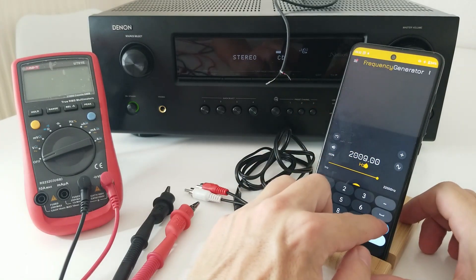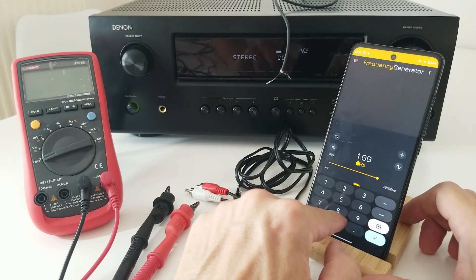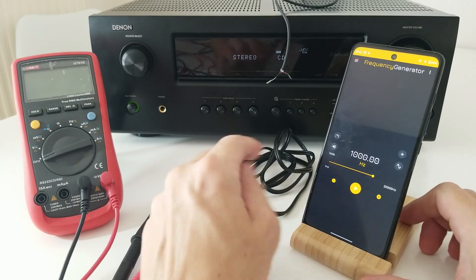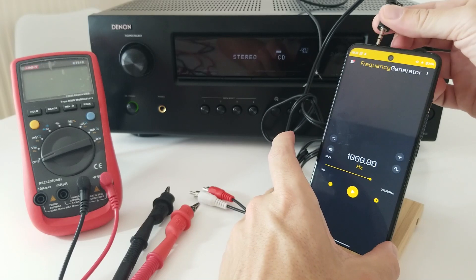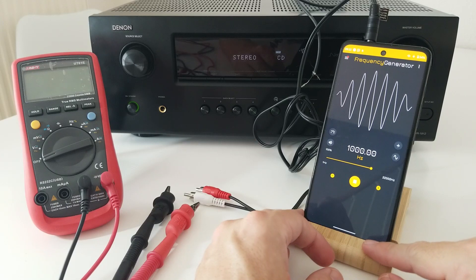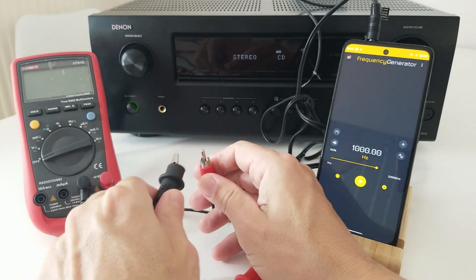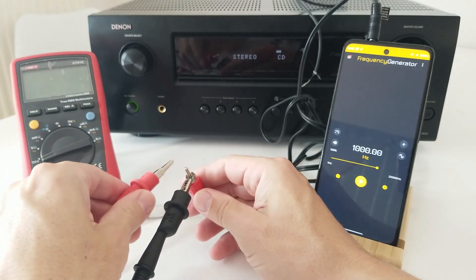Before doing anything, let's try this frequency generator. Let's put 1000 Hz. Can we hear it? Here we can hear the frequency. So, let's see if these cables are working. Let's connect that in here. Let's start generating the frequency. Let's stop it. Now let's choose one of the channels and connect our multimeter probes.